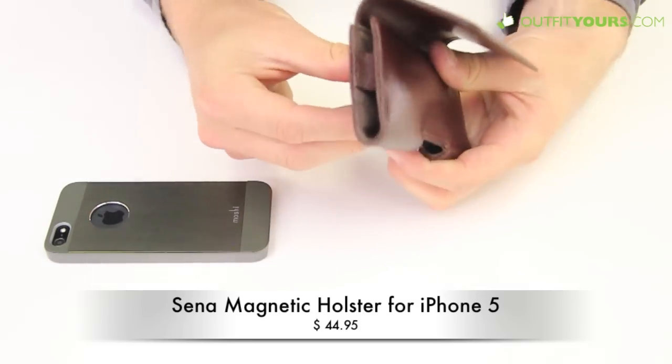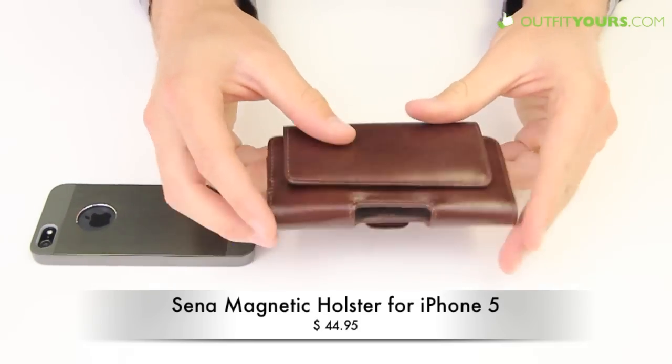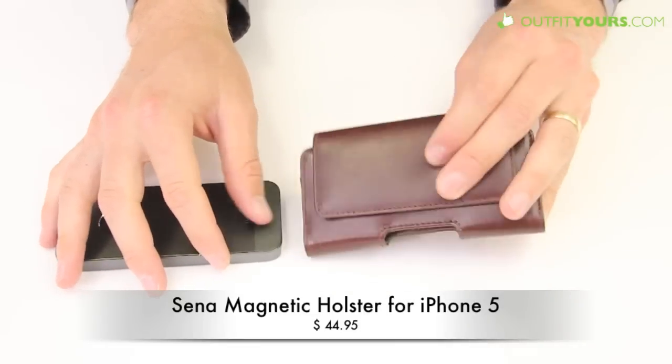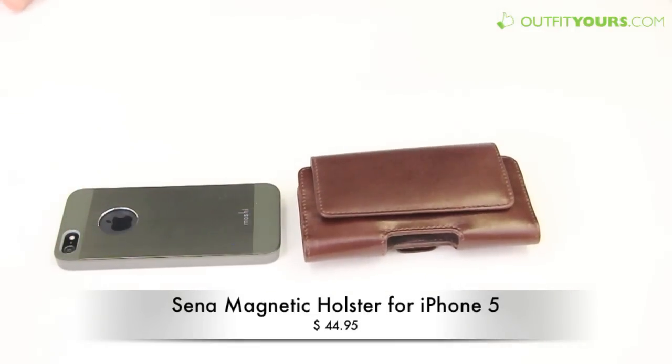It's $44.95 and comes in a few different colors. Again, this is really nice leather and you can get it from OutfitYours.com. We have free shipping that arrives within two to four days, so it's super fast and free. And there you go for the Senna magnetic holster.